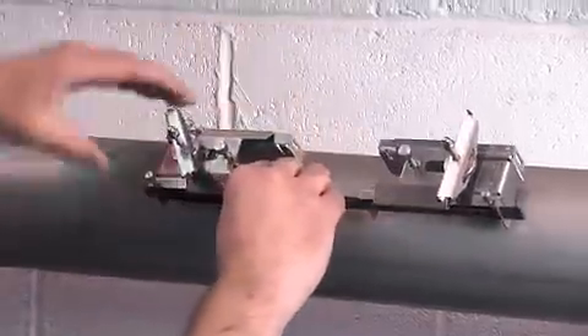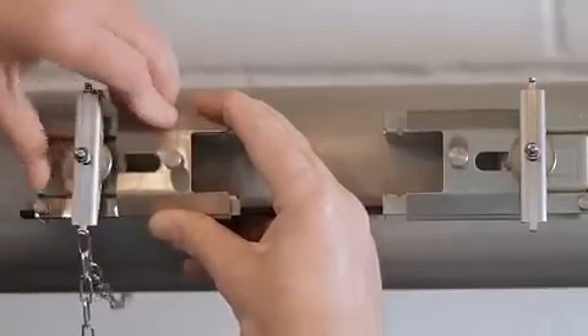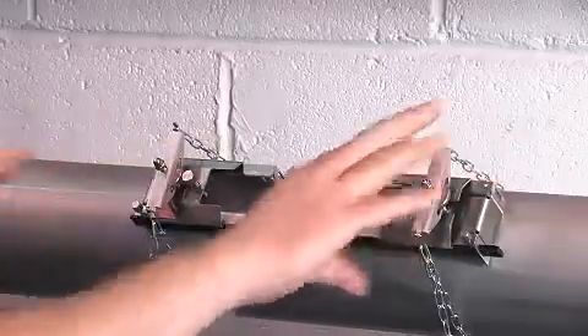We recommend placing on the side of the pipe at 2 o'clock. Attach the first chain to the tension bar and tighten, followed by attaching the second chain to the tension bar and tightening, ensuring there is no movement.